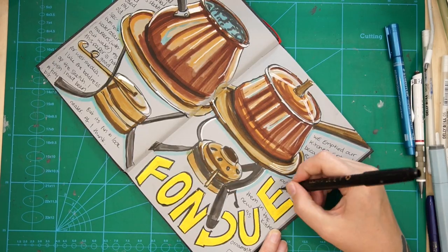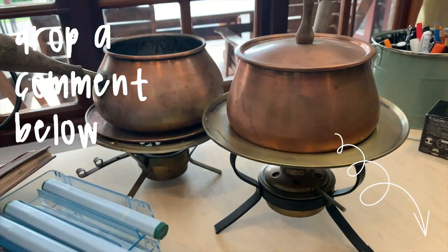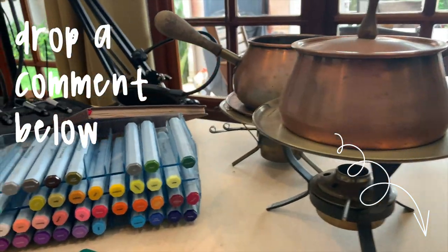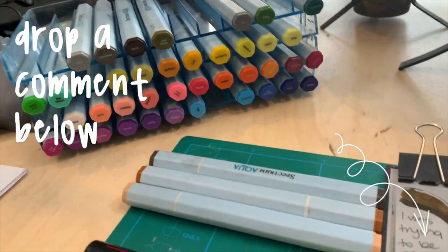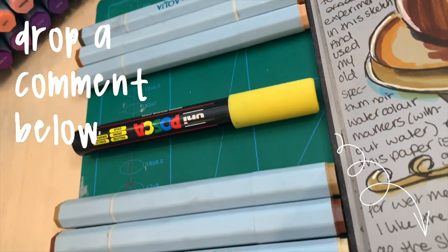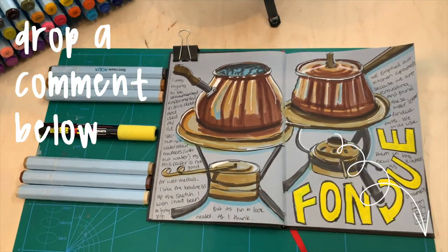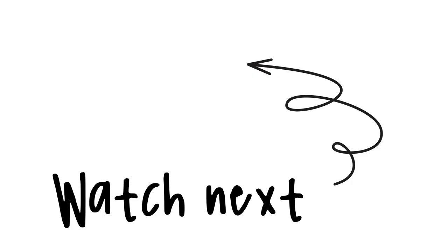I just had no plan at all and it all kind of flowed out of me, which was really nice. Tell me in the comments — do you do much illustrated journaling? I sketch things around me quite a lot but I never really add writing to it, so let me know your experiences of illustrated journaling. Also let me know if any of you use this Grey Book by Hahnemühle — I'd be really curious to know which art supplies you use in this book to add colour. Drop me a comment below, guys, and I'll see you in the next video.